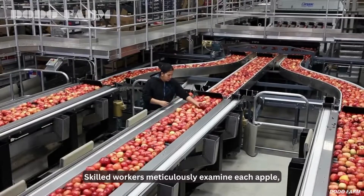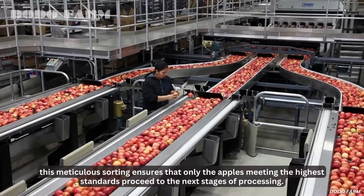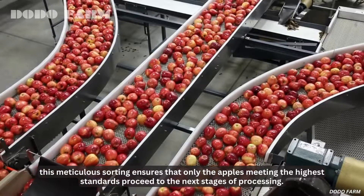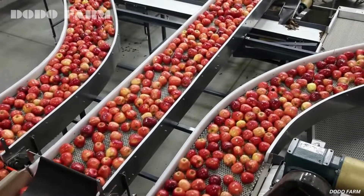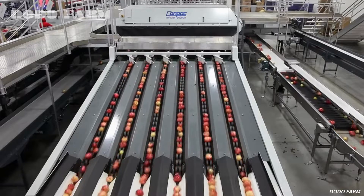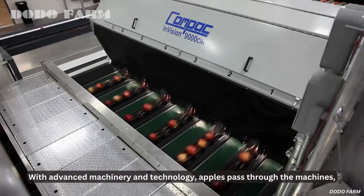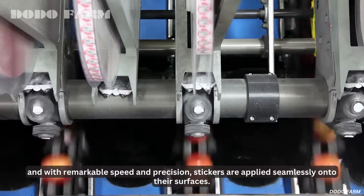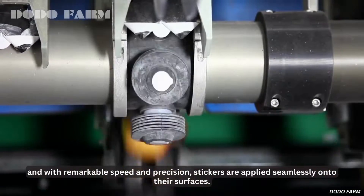Skilled workers meticulously examine each apple. This meticulous sorting ensures that only the apples meeting the highest standards proceed to the next stages of processing. With advanced machinery and technology, apples pass through the machines, and with remarkable speed and precision, stickers are applied seamlessly onto their surfaces.